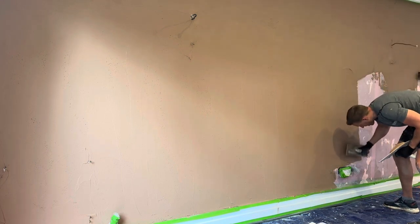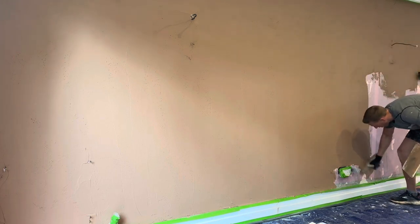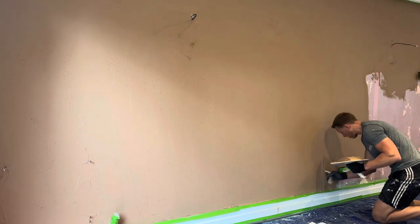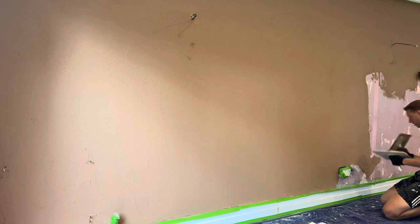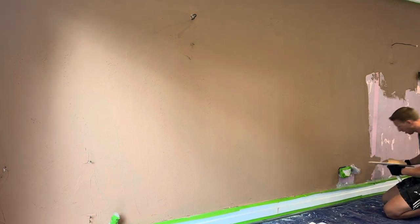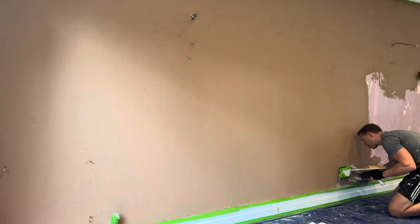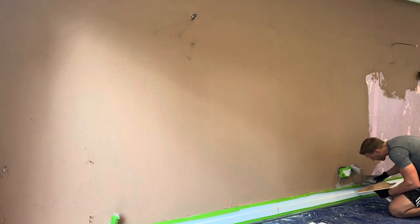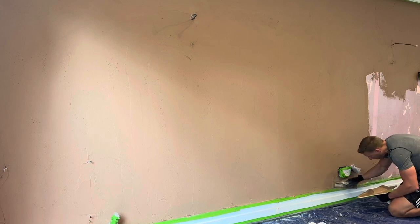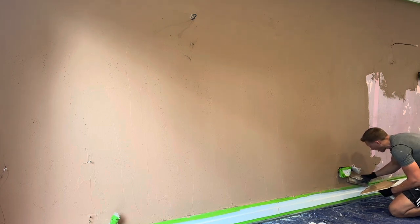If the plaster dries out too quickly, some classic telltale signs are cracking and shrinkage cracking, which can happen especially with restoration work — going over old, damaged walls. If they're not sealed properly, the moisture will just get sucked right out and the plaster will start cracking and flaking off if it's particularly bad. So yes, priming the wall is very important.